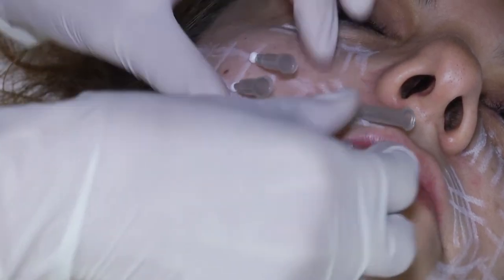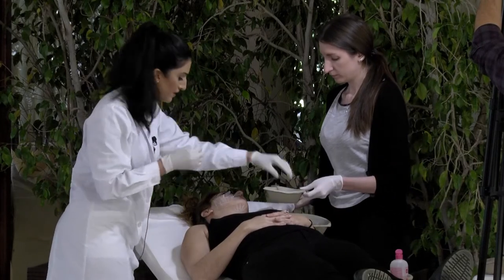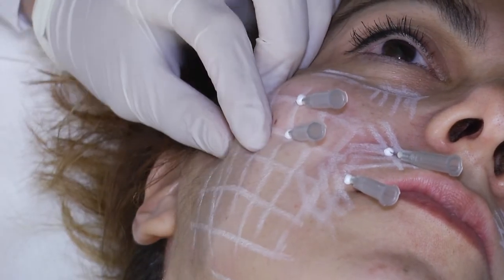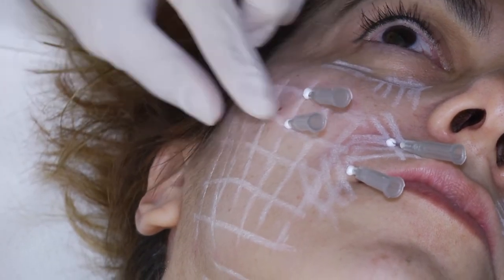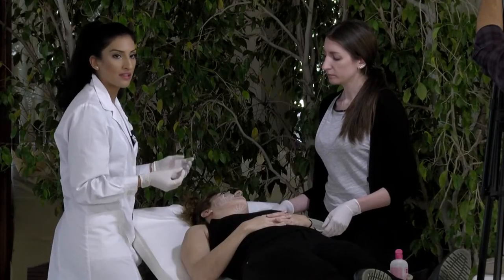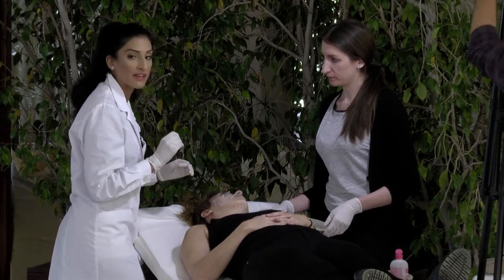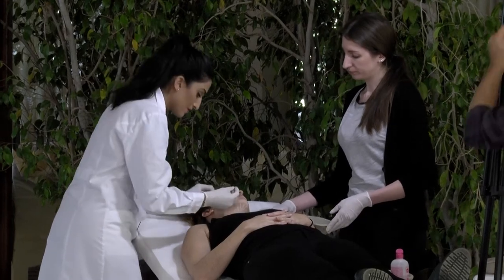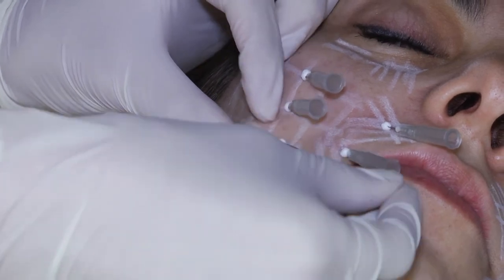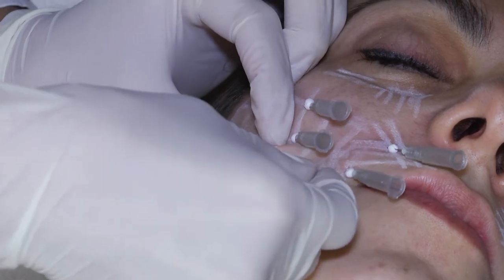You have to remember to keep the angle when you're putting the thread or the needle in, because if you go directly — sometimes after a few weeks — some patients can feel the thread coming out. That means you haven't gone through the skin with the right angle from the start. To avoid that, just keep the angle of 45 degrees.